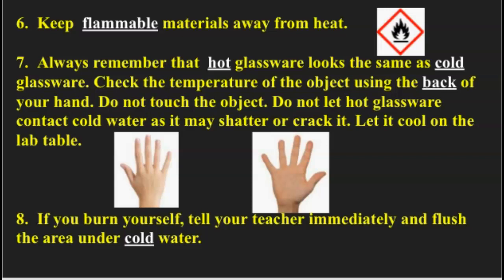Number seven: always remember that hot glassware looks the same as cold glassware. Check the temperature of an object using the back of your hand — don't touch the object. Don't let hot glassware contact cold water, as it may shatter or crack; let it cool on the table. The reason you use the back of your hand instead of your palm is that the palm is meatier and the skin is thicker — it's used to grip things and can take a lot of abuse. The back of your hand is much more sensitive. Just get the back of your hand close to the item; if it feels uncomfortable, then don't touch it — use the tongs or the gripper.